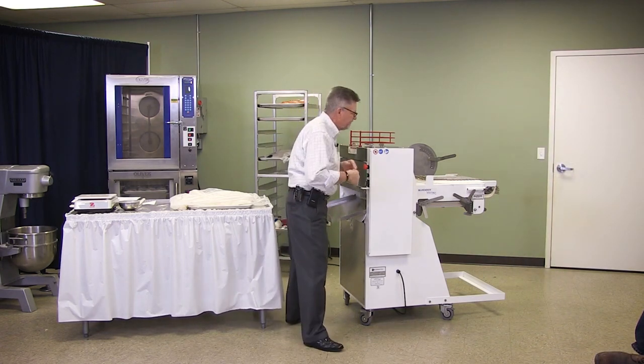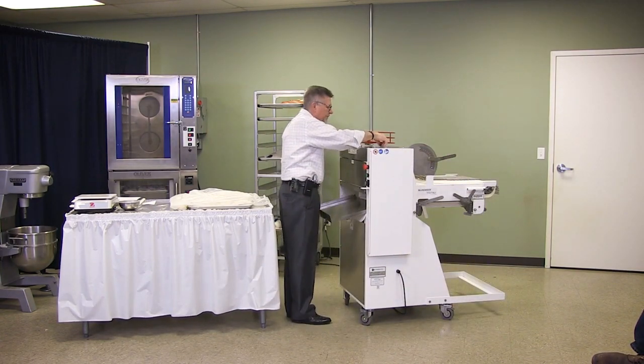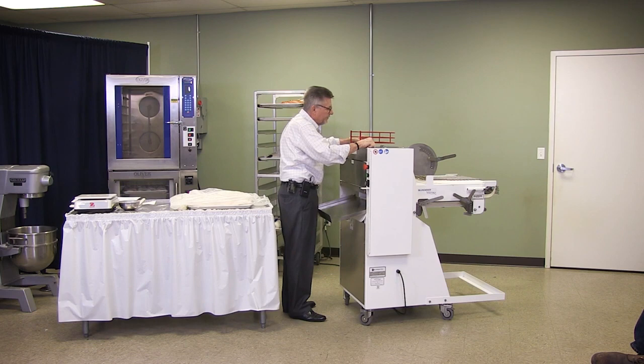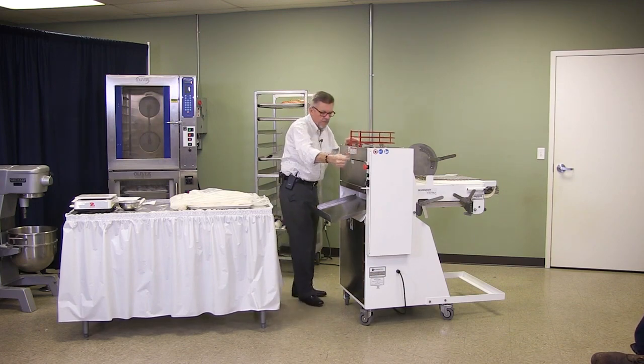On top is the setting for the rollers. There's an adjustment up here — you loosen them and you can bring these in and out. Depending on the size of the dough, you want to have them even wherever you set them. If you're running a small dough through there, then you close them up a little bit more, or open up a little bit wider.